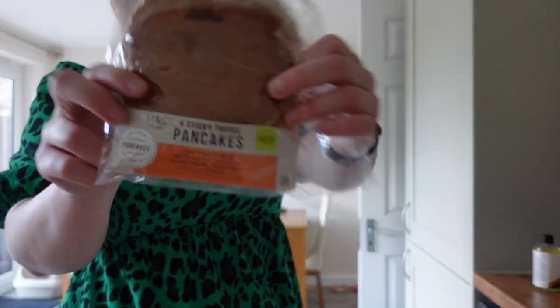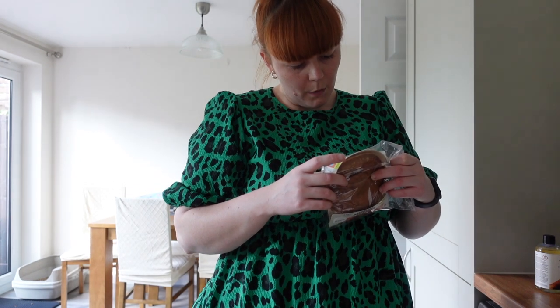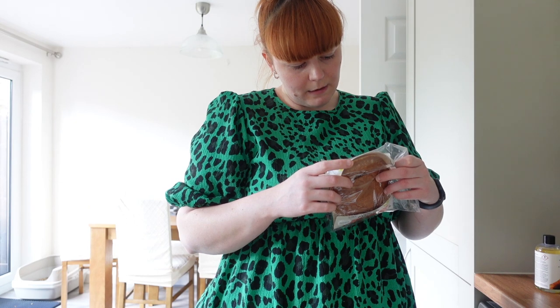I tried these sticky toffee pancakes from Marks and Spencers. It does have sauce, salted caramel fudge pieces, date paste and a hint of cinnamon. They don't really taste like much. Anyway, let me go get my big item.